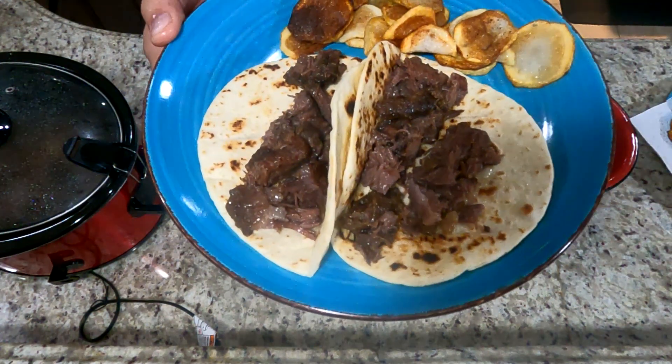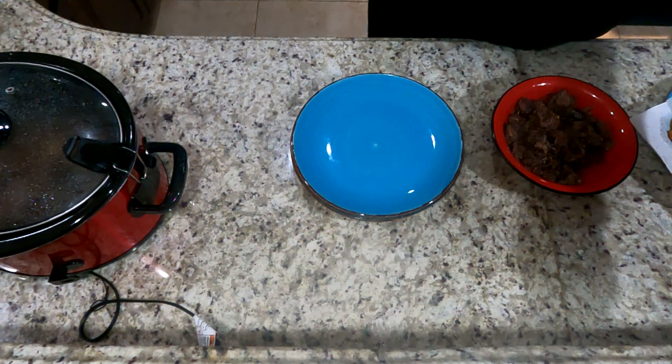Let me know what you think about this recipe. This has been the Smoking Beer — please don't forget to like and subscribe, and I'll catch you guys on the flip side.